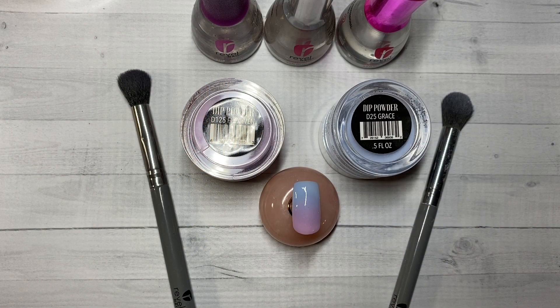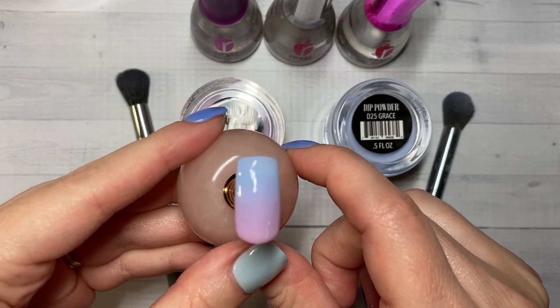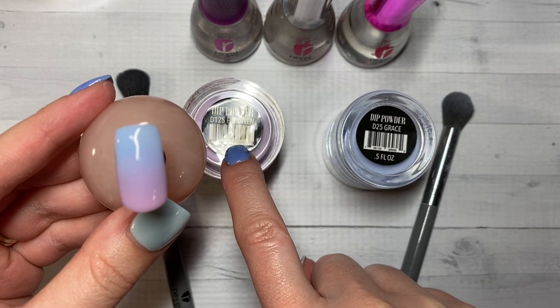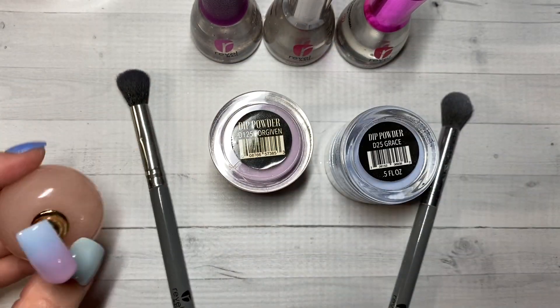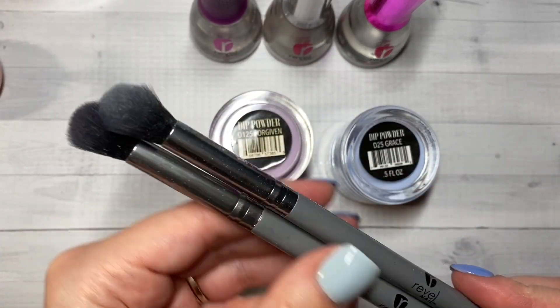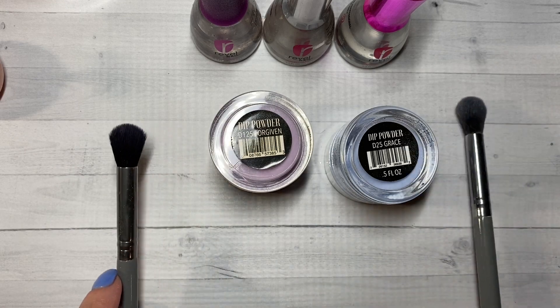Hi and welcome back to another tutorial with Manny's by Megan. Today I'm going to show you how to do a solid color ombre. I'm going to be using Revel Nail Grace and Forgiven. Grace is the blue and Forgiven is the lavender purple, and I'm also going to be using Revel Nail ombre brushes. I'm going to use two just to save time so I don't have to wipe the brush in between — I'll use one for each color.